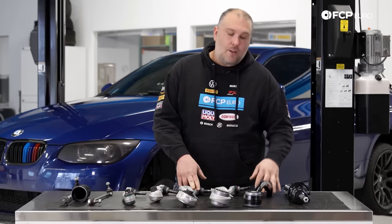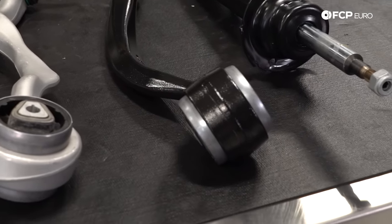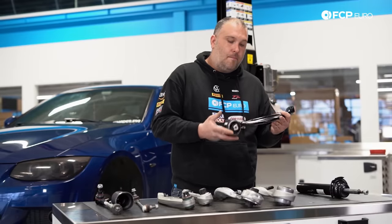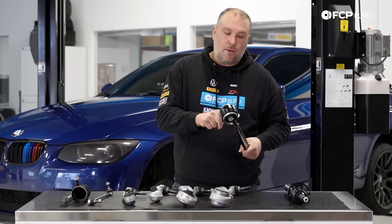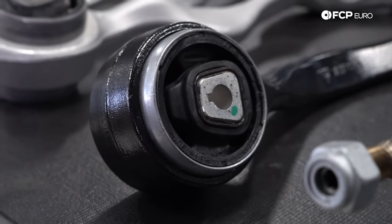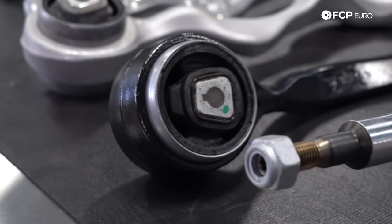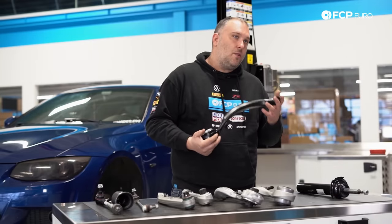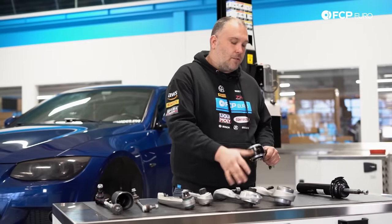If you have an X-Drive car, your entire front suspension is going to be steel, so you're going to have cast steel control arms. This is a thrust arm, as an example. Really the only thing that's going to go wrong on these is the inner thrust bushing, which is hydraulically filled. Once these things fail, it's pretty much replacing the control arm. The ball joint is actually bolted to the knuckle as opposed to being part of the control arm itself, like in the rear wheel drive variants.